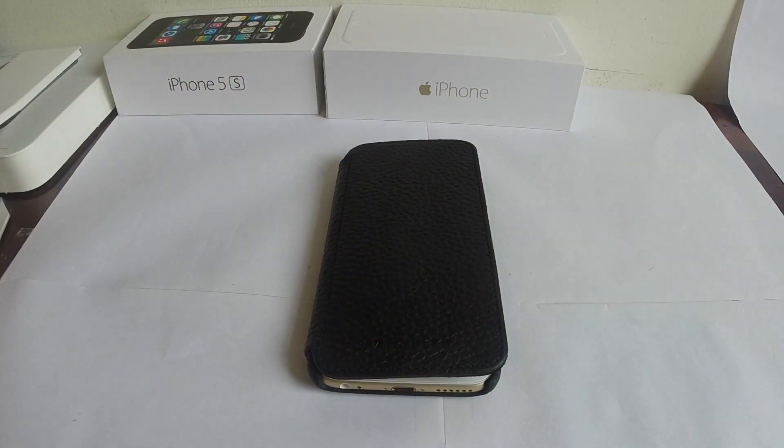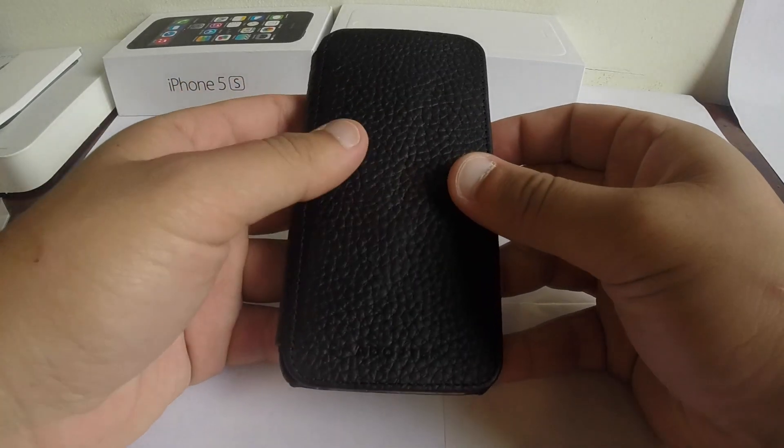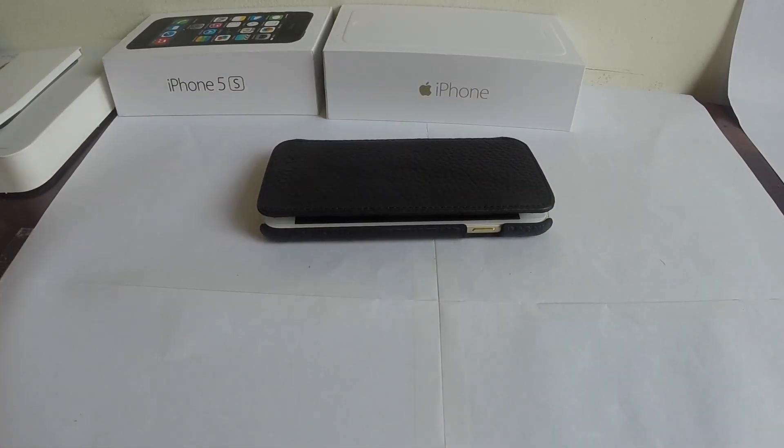There you go, guys — a quick look at how it looks. The case itself looks very nice and it feels premium, but the fact that it doesn't close completely, and we're on the first day of using this case — I don't know. To me, it's not worth the $80.